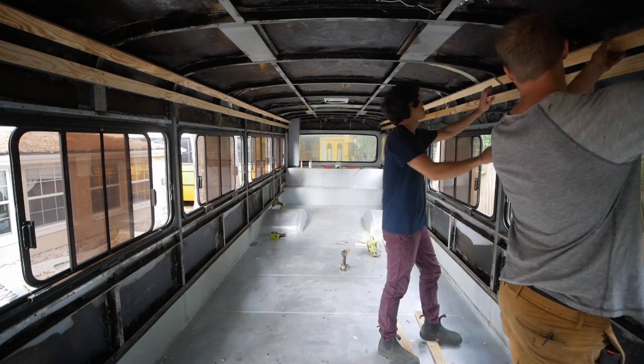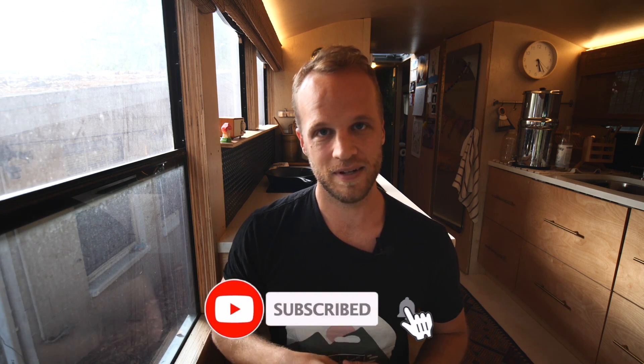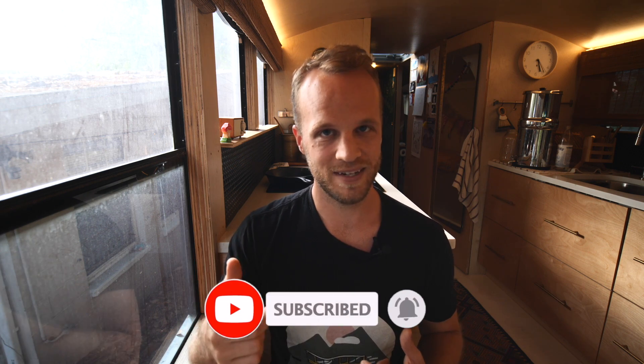Welcome back to Mobile Dwellings. If you're new here, we are a family who turned a big school bus into a tiny house. We make videos about building, living in, and touring homes you can take with you on the road. Hit that subscribe button if that's something you want to see more of in your feed. Let's get started.